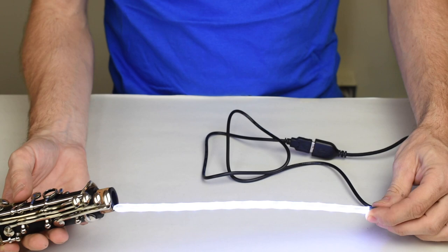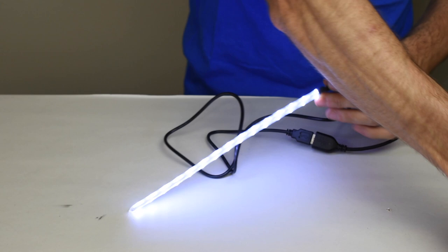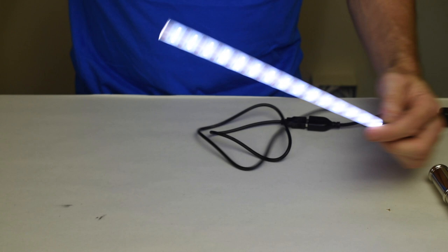So let's put this into a couple of instruments so you can see how this fits. This is a top joint of a clarinet and it's thin enough to fit in that. It will also work in the bottom joint of a clarinet. It will also work in a flute — I'm just holding these so that you can see the light and the pads. So there it is in the flute.